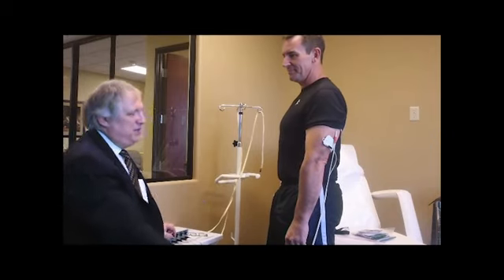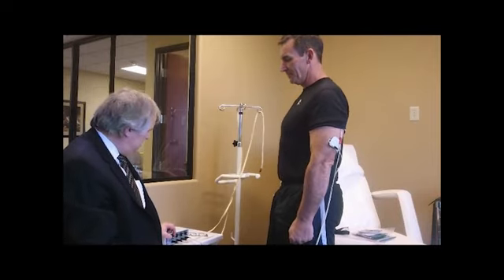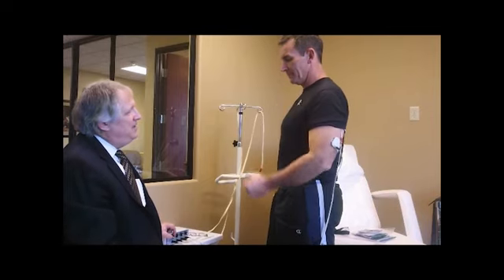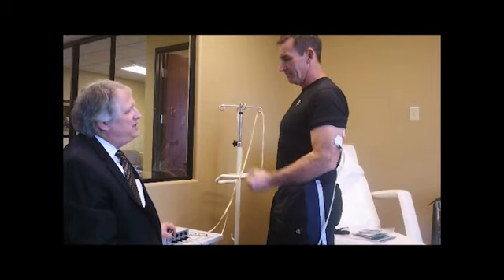So every time you feel the pulse, I want you to curl your arm like we're adding weight. I'm slowly turning this up. Can you feel that? So as I slowly turn it up, it's like I'm adding 10 or 20 pounds with each pulse here. And the machine is firing your triceps.